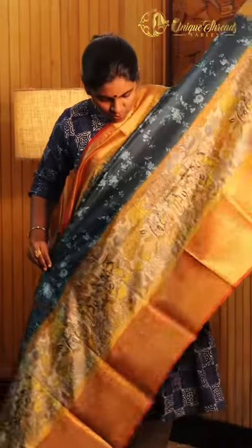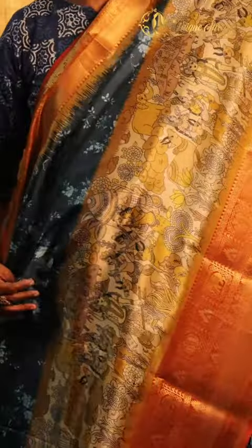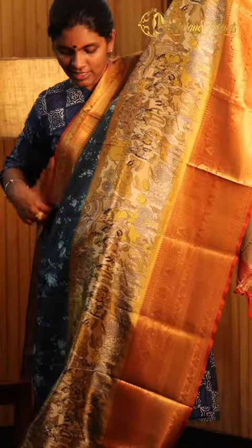There is a beautiful storytelling that comes inside the Saree. Here is a lot of storytelling that comes inside the Saree, and there is a little border pattern that comes inside the Saree. Definitely you will love it.